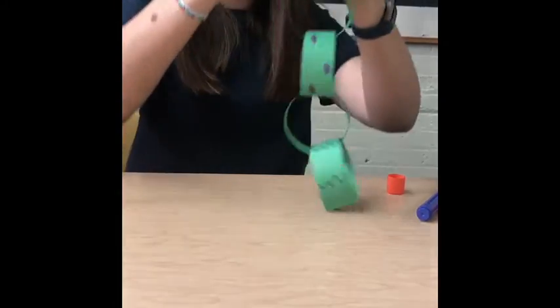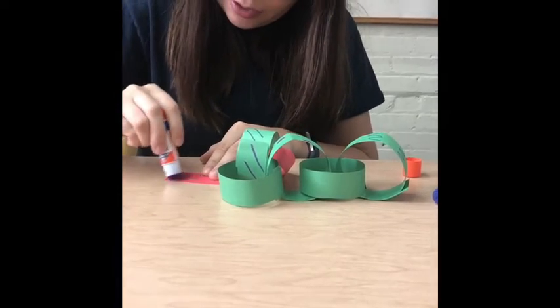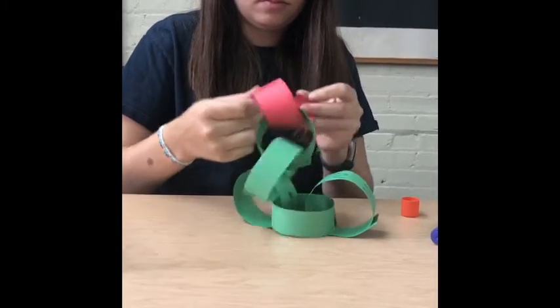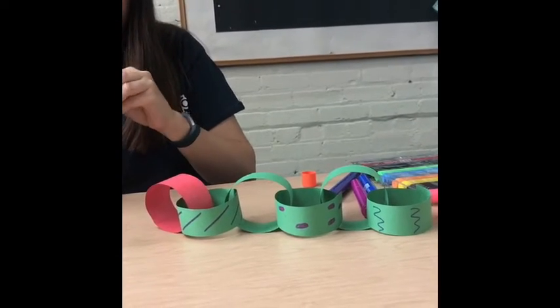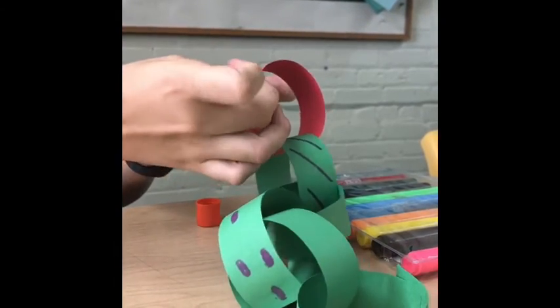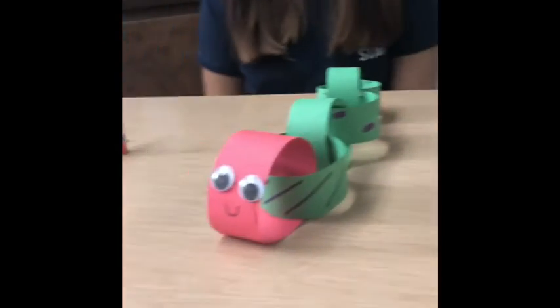There's my last green piece — this is what it looks like so far. Then finally, I'm going to add the red piece, which is going to be the head of the caterpillar. On the red sheet of paper, I'm going to attach my googly eyes — mine are self-adhesive, but if yours aren't, you can just glue them down. And I'm going to do a little smiley face on my caterpillar. And there you go — there is our paper chain Very Hungry Caterpillar.